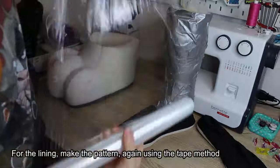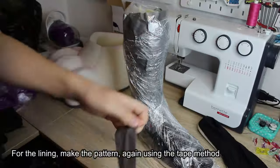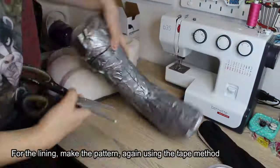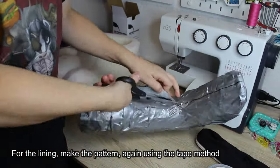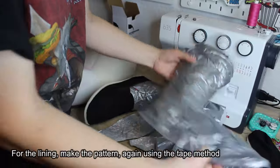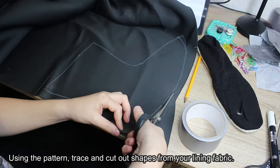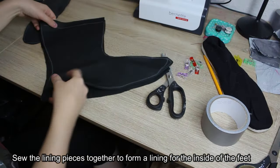For the lining, make the pattern again using the tape method. Using the pattern, trace and cut out shapes from your lining fabric. Sew the lining pieces together to form a lining for the inside of the feet.